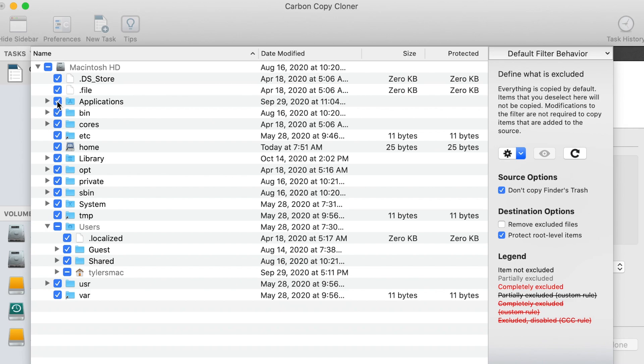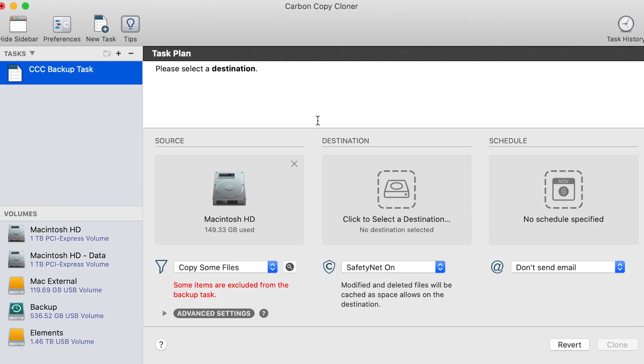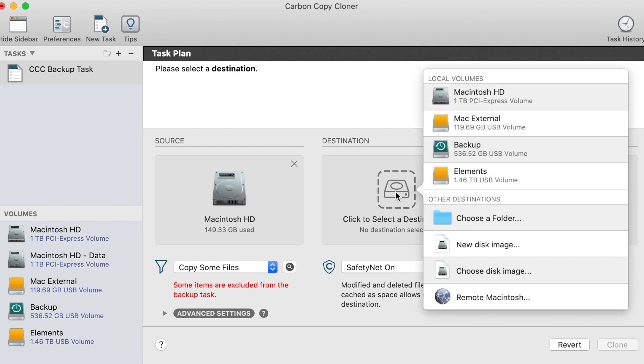You can exclude folders by clicking this, and after you're done, you're going to go ahead and click done, and select your destination.